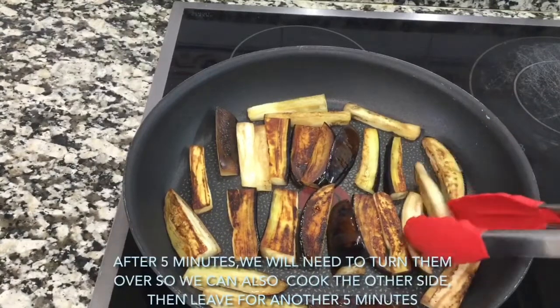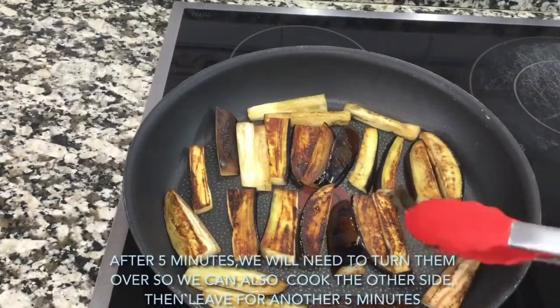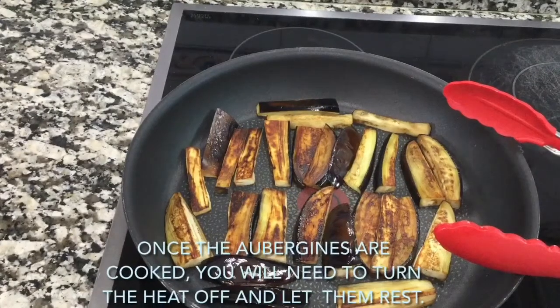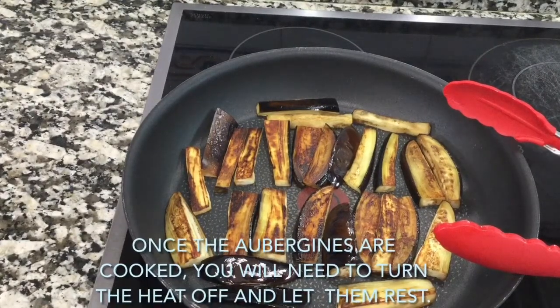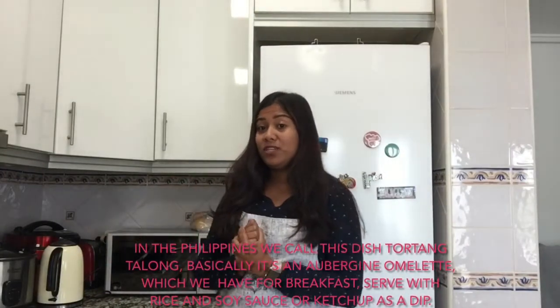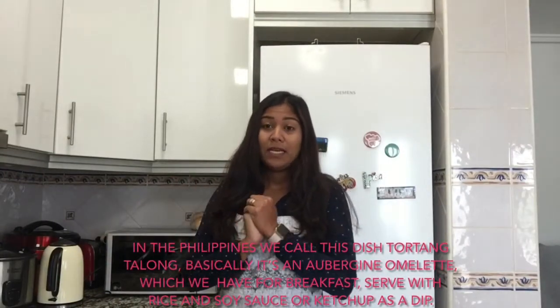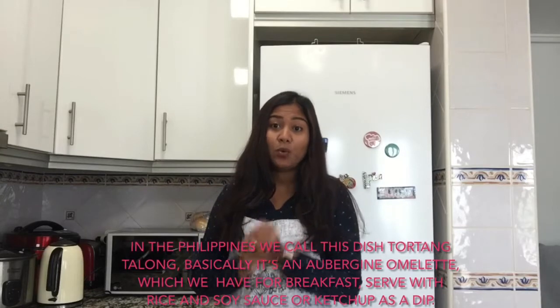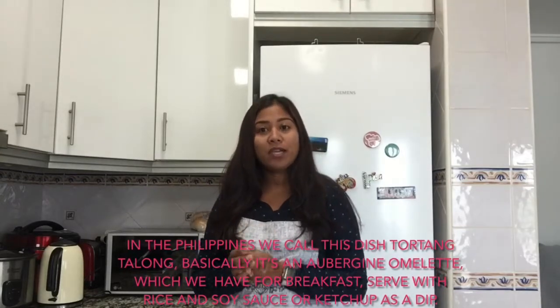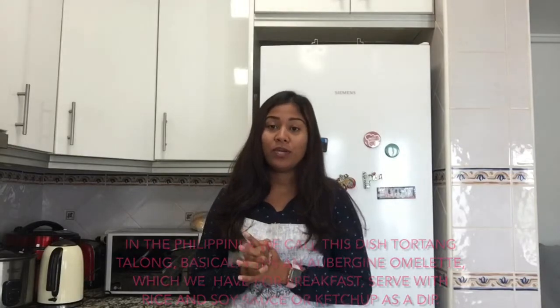After 5 minutes, turn them over so we can cook the other side, then leave for another 5 minutes. Once the aubergines are cooked, turn the heat off and let them rest. In the Philippines we call this dish tortang talong — basically it's an aubergine omelette which we have for breakfast with rice and soy sauce or ketchup as a dip.